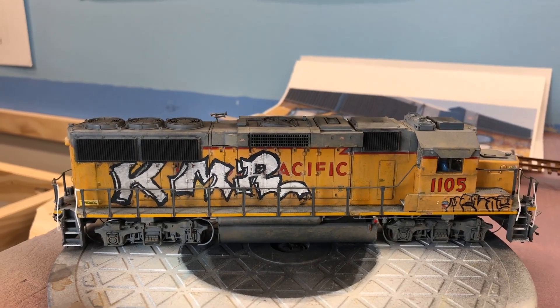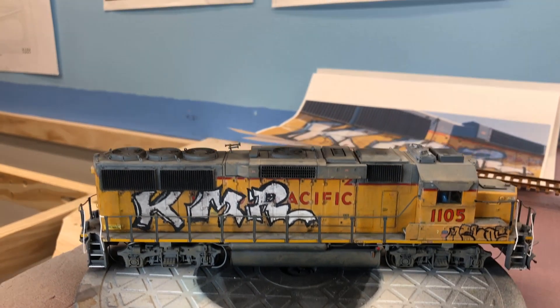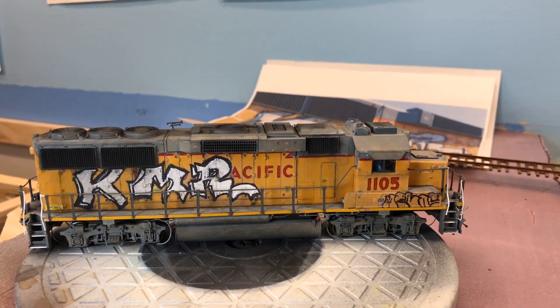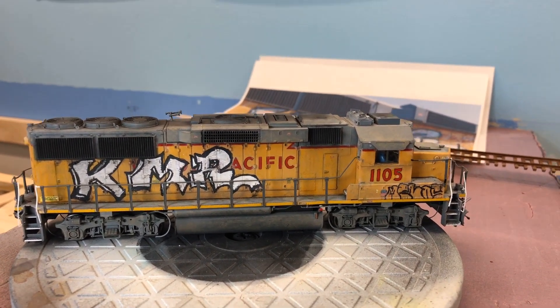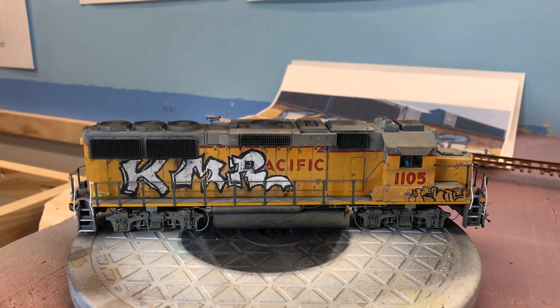Why don't we start with 1105 here — I've been working on it for a few weeks. It was on the Santa Ana Industrial Lead. I saw some pictures and videos of it probably last year, but I haven't seen it on any recent ones so it might have moved on to somewhere else, I'm not really sure.